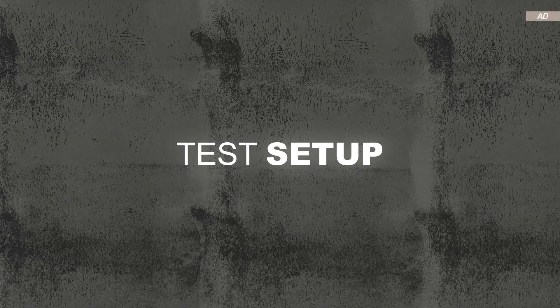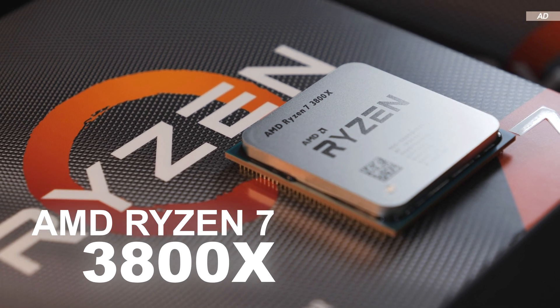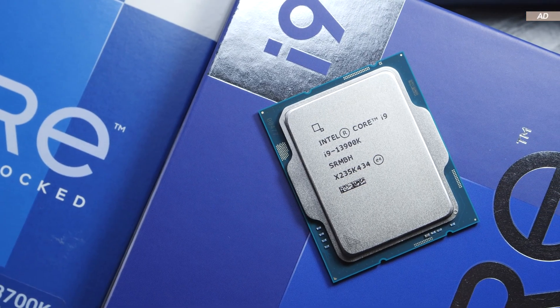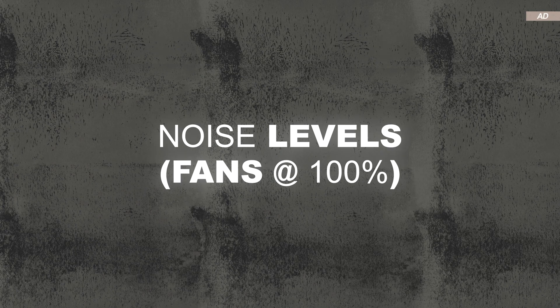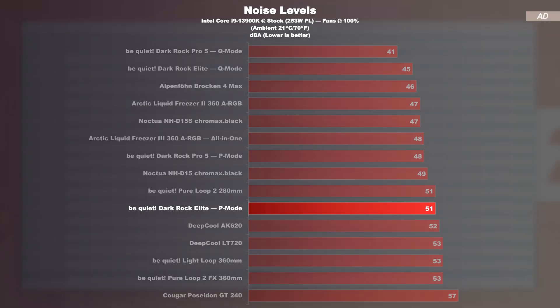First, I'm testing the cooler on my AMD Ryzen 7 3800X, and then on the toasty Intel Core i9-13900K at a power limit of 253 watts. Testing is carried out with the test systems displayed on screen. For noise levels, all fans are operating at max speed.